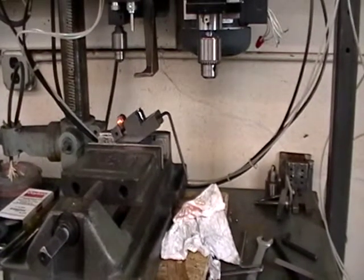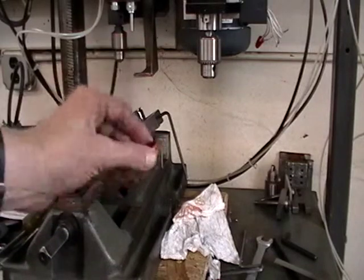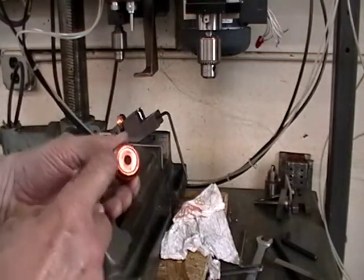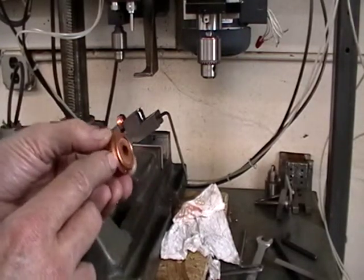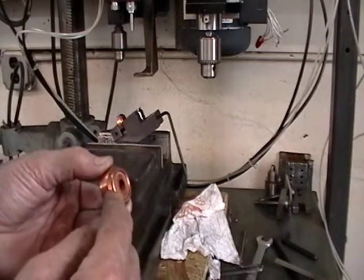What we're going to be testing is a small diameter copper part that the customer requires, and this is the part. He requires drilling 8 holes radially around the part. And as you can see, there is an angle, so the part needs to be drilled perpendicular to this face.